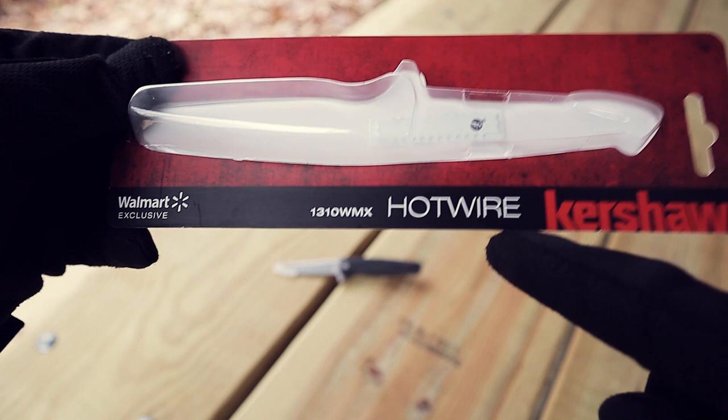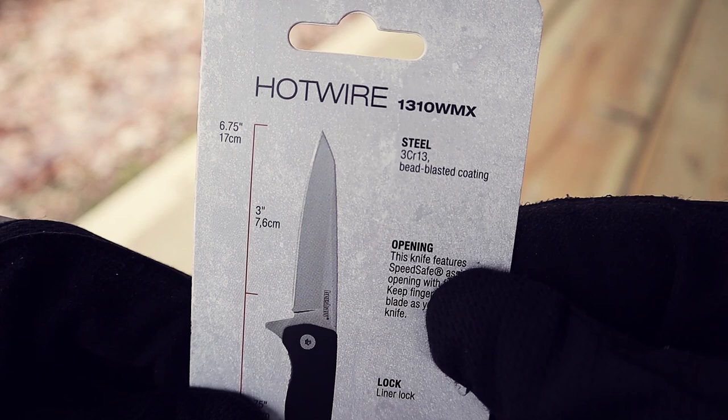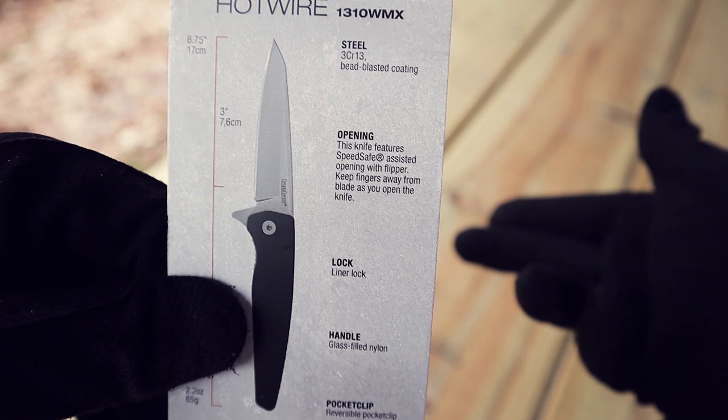Here's the packaging. Kershaw Hotwire, Walmart exclusive. Here are the specs on the back. Steel is 3CR13, bead blasted. It actually has the Kershaw SpeedSafe, which is kind of interesting. It's a liner lock. The handle is glass-filled nylon, pocket clip reversible. Pretty standard stuff for Kershaw.